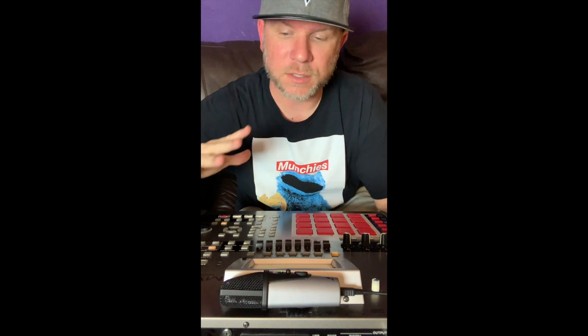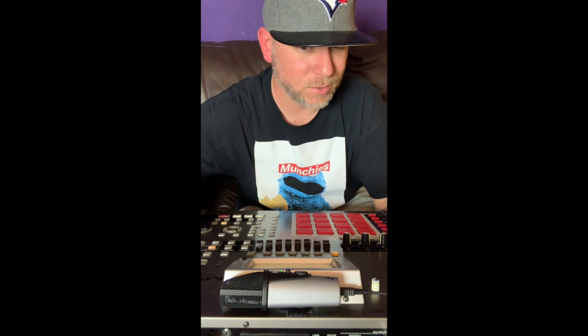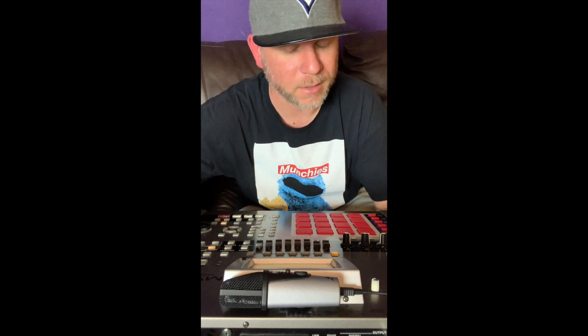Hey, what's going on YouTube, it's your boy One Technique, and today I'm going to talk to you guys about doing the VGA upgrade for the Roland MV8000. Anybody looking for this card — it's an older machine, you're not going to find this card too many places. You can look for it on eBay, Craigslist, or OfferUp. Back around 2003-2004 when this machine came out, having a VGA output on this machine — that was it.